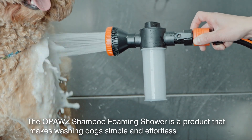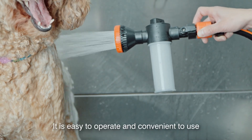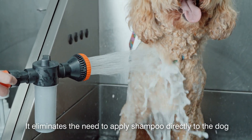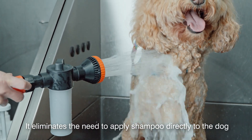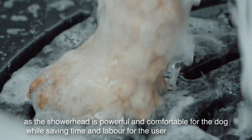The OPAWZ Shampoo Foaming Shower is a product that makes washing dogs simple and effortless. It is easy to operate and convenient to use. It eliminates the need to apply shampoo directly to the dog, as the showerhead is powerful and comfortable for the dog while saving time and labor for the user.